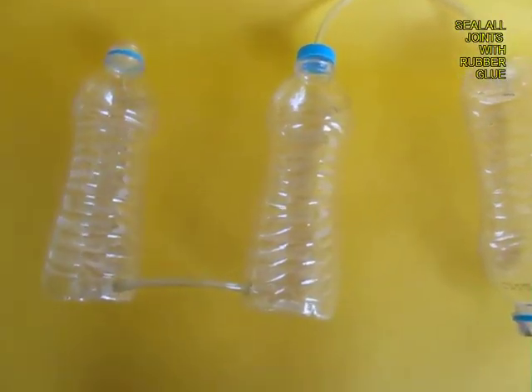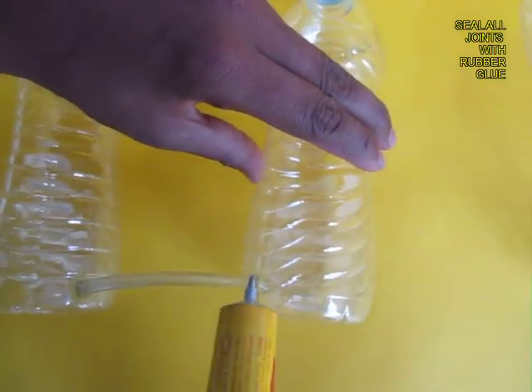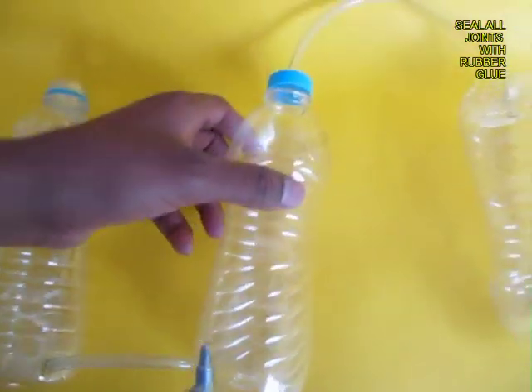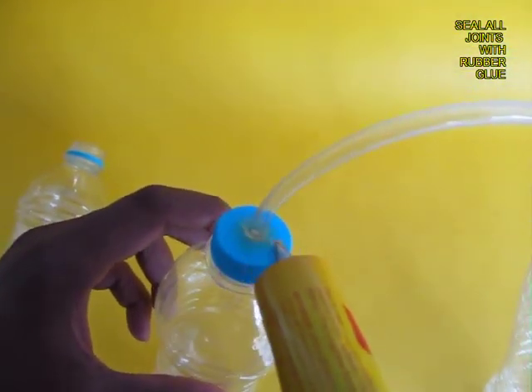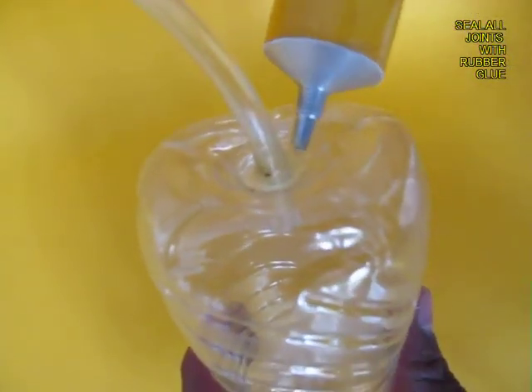These joints have leakages, so apply some rubber adhesive to seal the joints so that there is no leakage of air. Then wait for a little while for the glue to dry up.